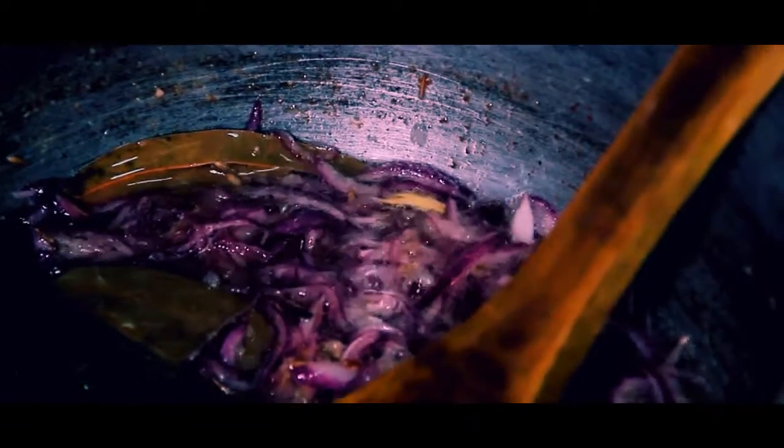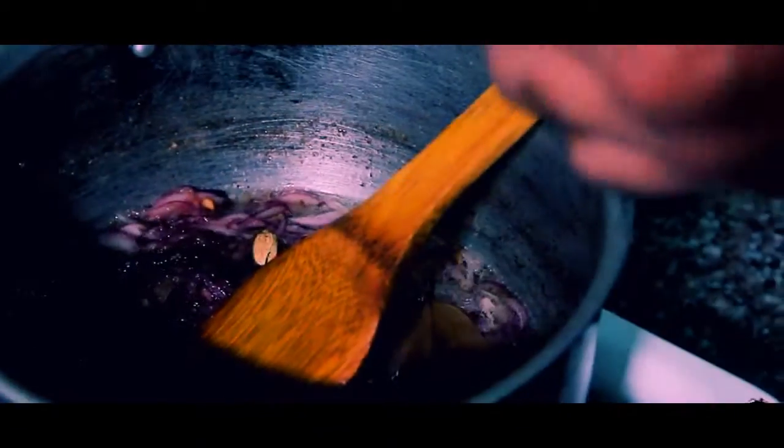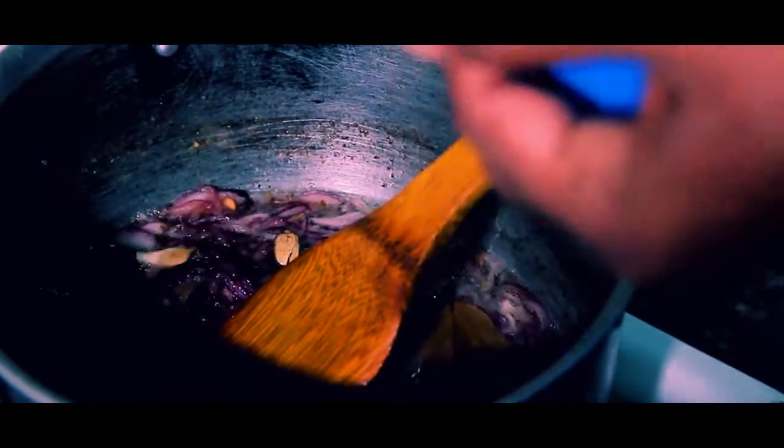It will be more fragrant and will scent the whole dish. I will also add three to four pieces of cinnamon to increase the scent and taste. Now I am also adding cardamom — it will burst a little and the scent will come very soon. Mix all of them together.